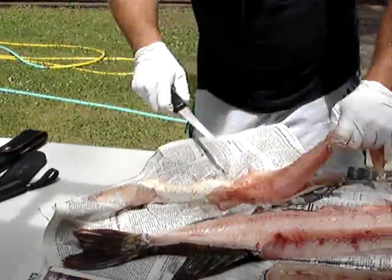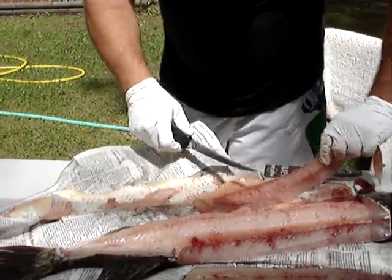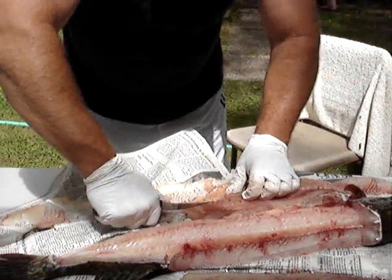Then go ahead and trim your belly fat — you want to take the belly fat off. You really don't want to eat that.